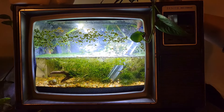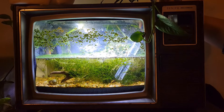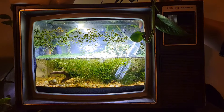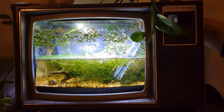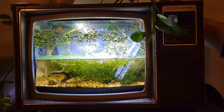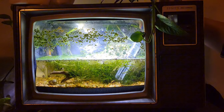This one's about 5 gallons, I believe. I'm really, really proud of this. If you are interested, I'll try to put the video of me creating this tank in the description — go watch it. Very cool, very interesting.